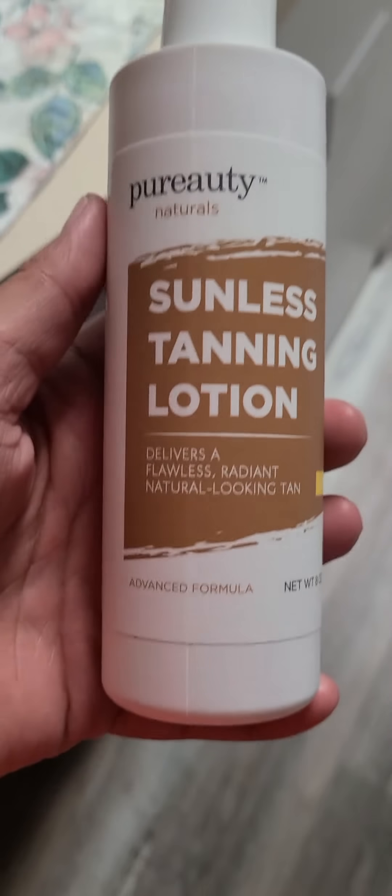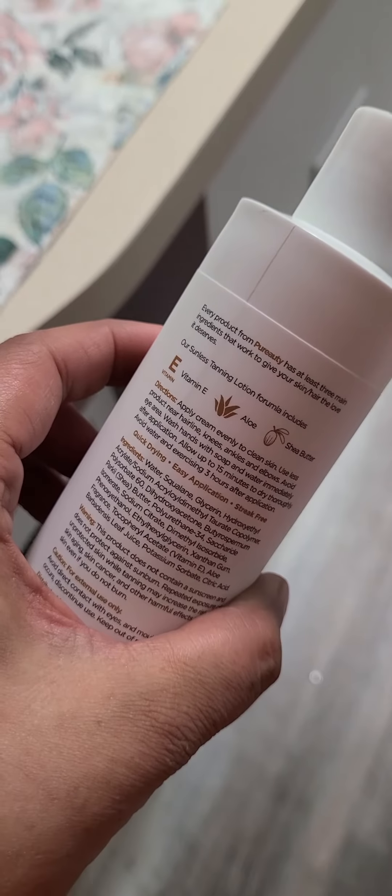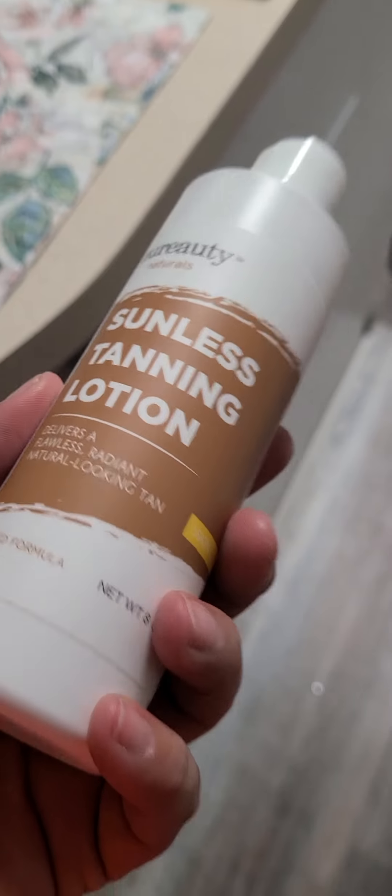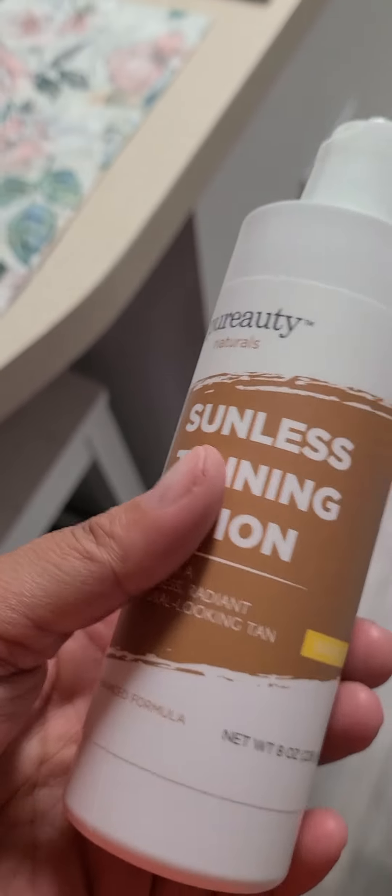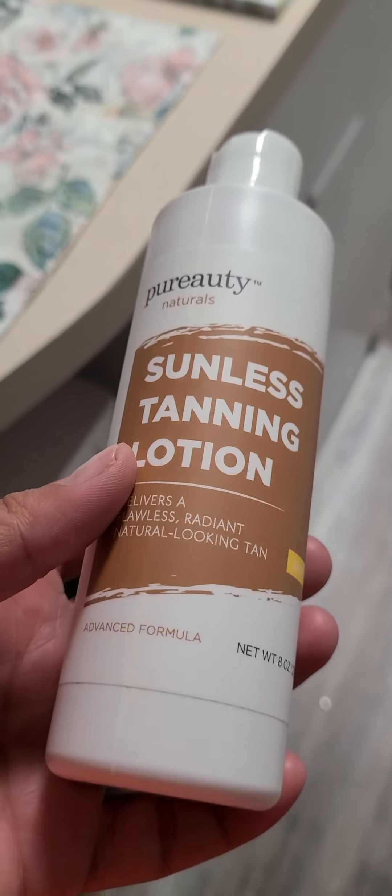Purity Naturals sunless tanning lotion. I love that it's all natural, it goes on clear, it does not leave streaks, it goes on evenly — just like a lotion. It's clear, so it's amazing. And it's very affordable.